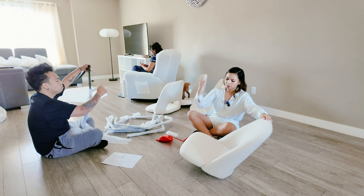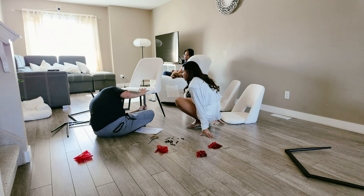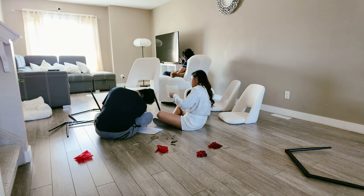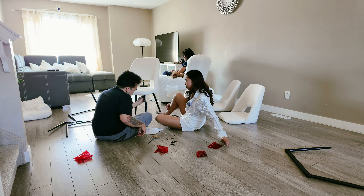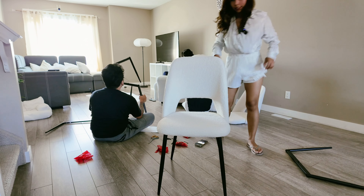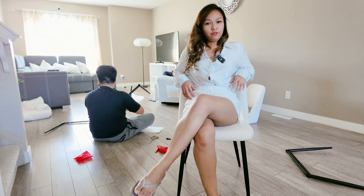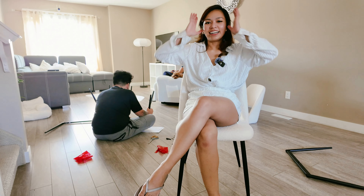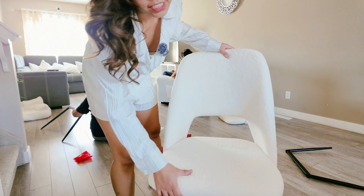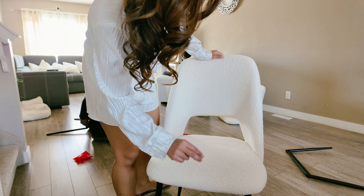Seems pretty straightforward, and now I just have to attach the chairs. One chair down. This is how it looks. It's comfortable too. It's so nice. This is definitely a good buy. Look at the quality of this chair — that material, that fabric. Super easy to set up too, so that's a plus.